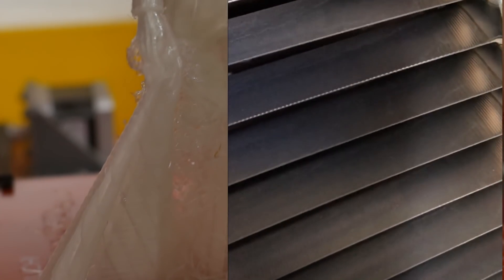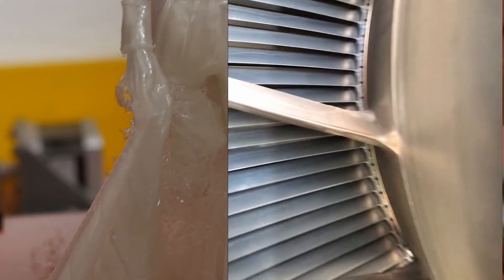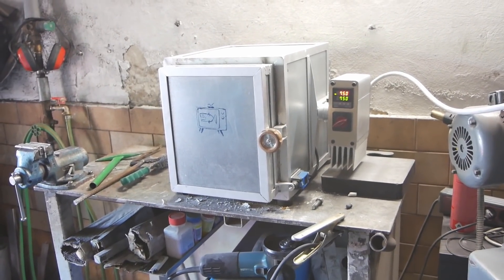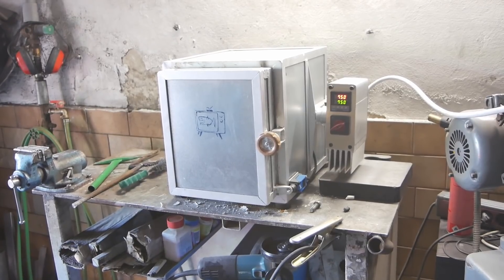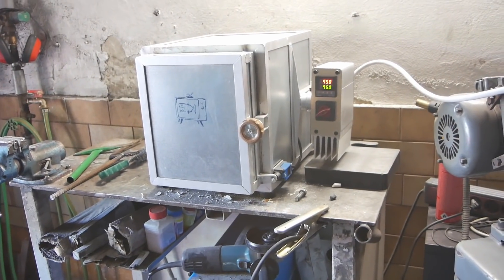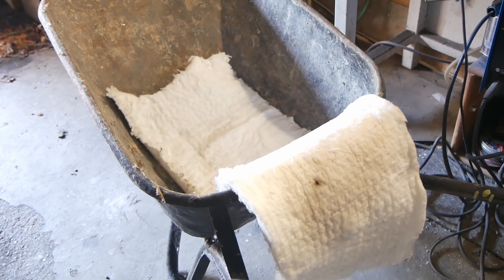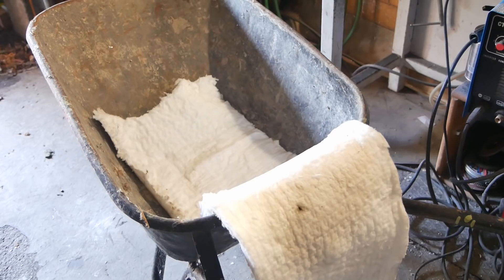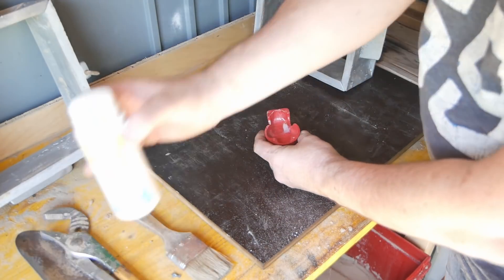Hey, by the way, GE is going to 3D print the low pressure turbine blades on the next generation GE90 out of titanium aluminide. Now coming to the end of the 13-hour burnout cycle — the last temperature, 750 degrees, is held for four hours to finish the burnout of all the PLA. Once I take the mold out I've got my wheelbarrow prepared with a Kaowool blanket which I'll put around the mold to keep it warm while I take it out to the backyard where I do the casting.